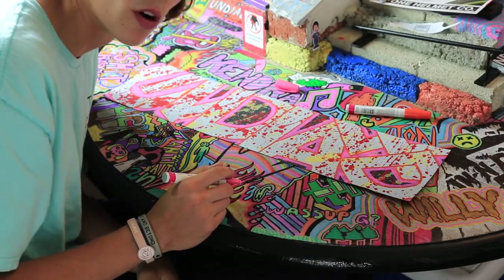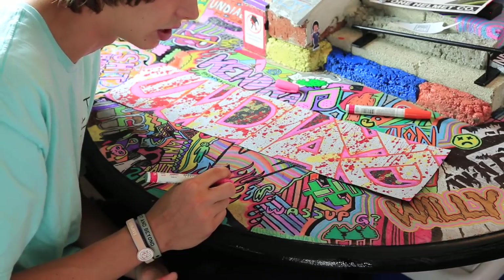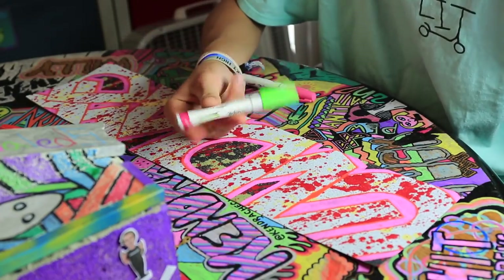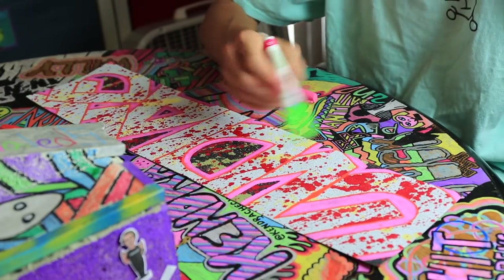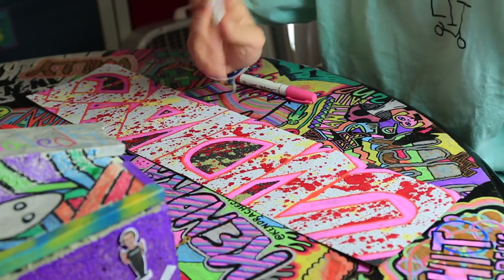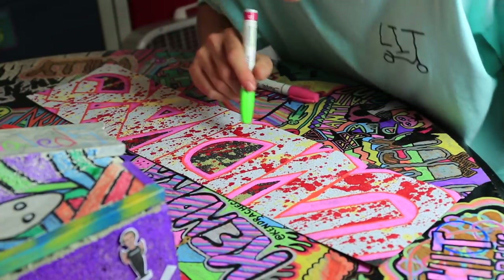Here's the grip tape so far. I need a color that contrasts it a little bit, so I'm going to use green right now — a thin little outline around the pink. Then we're going to go outside and do another layer of spray paint.